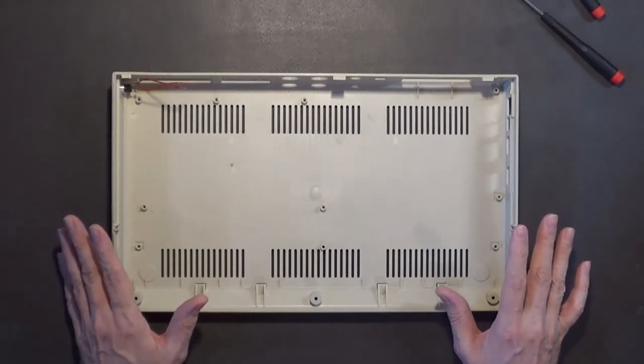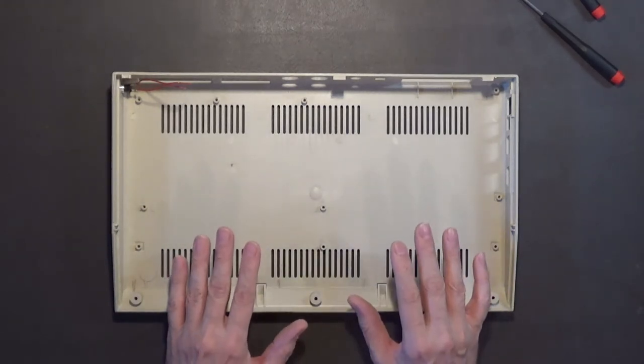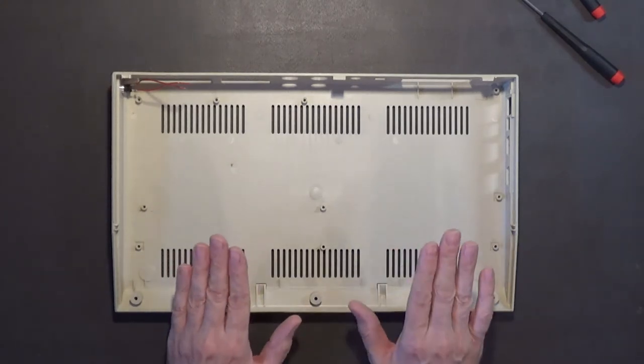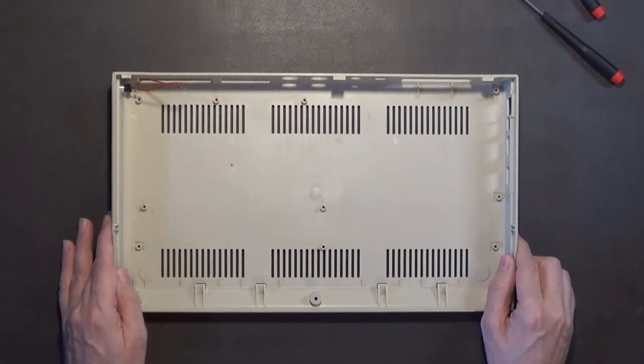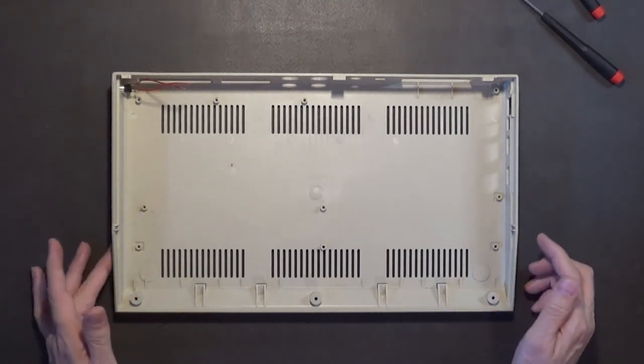I think Commodore should have changed the keyboard though - instead of using the standard 64 keyboard, why didn't they make it more ergonomic, more like the Commodore 128 keyboard? But yeah, I just prefer the 64C and I think it looks nicer.